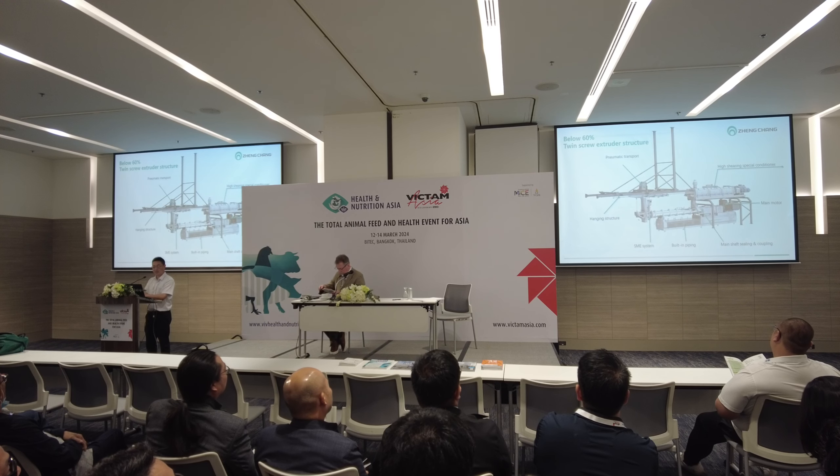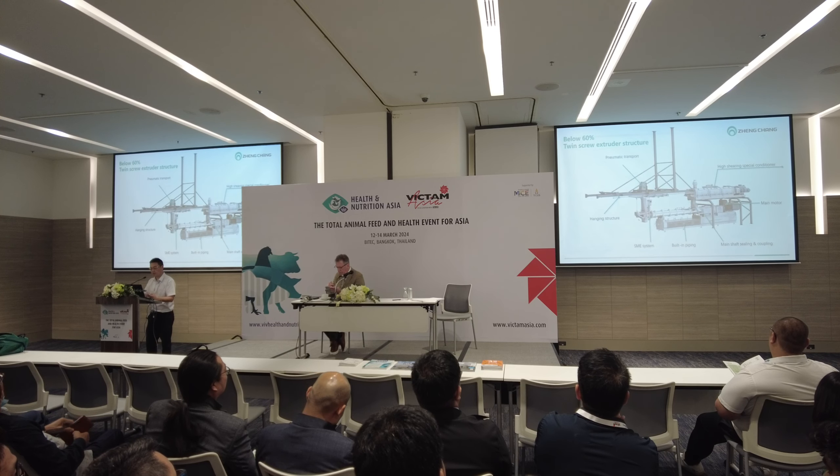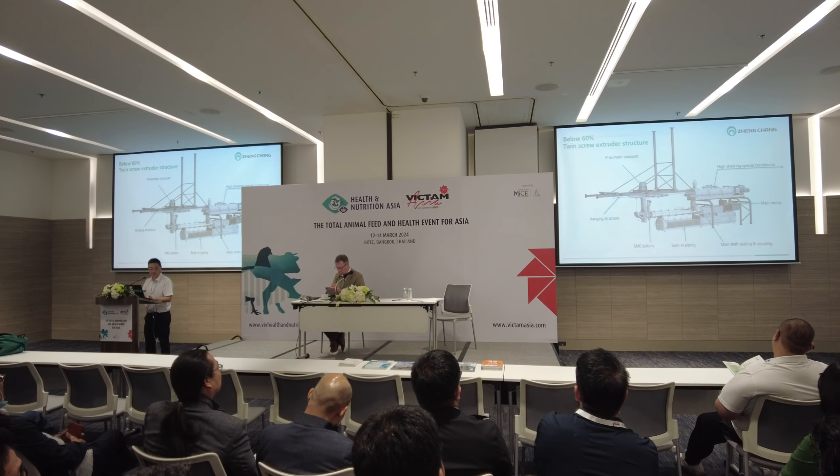Below 60% meat slurry adding, we call it low or regular meat slurry. On the structure of the extruder, we need a high-speed, high-shearing, very special conditioner — the double shaft, two-gear motor drive.